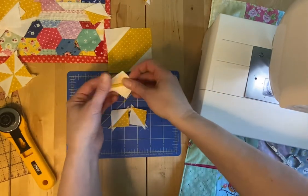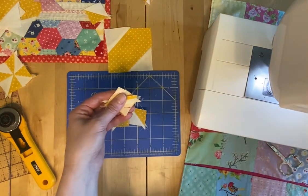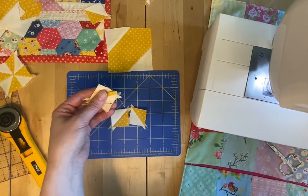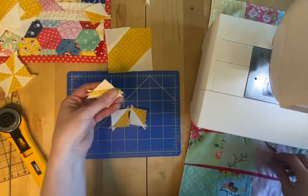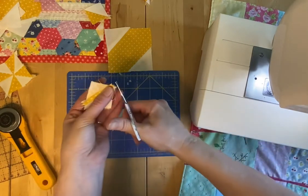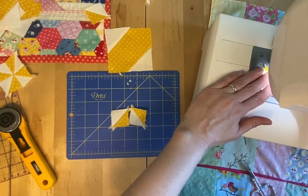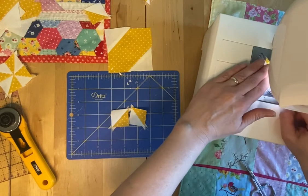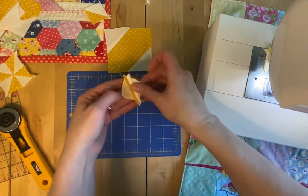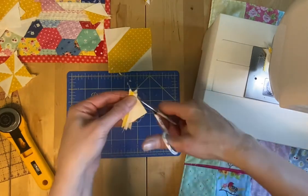Now you want to make sure that you sew at a quarter inch. Let me change my machine to a quarter inch here. Mine's all digital and I just move the needle around instead of moving my foot. I like to cut off any little excess — just go chop, chop. Sew that little guy. Same with those two — put them together and sew them.